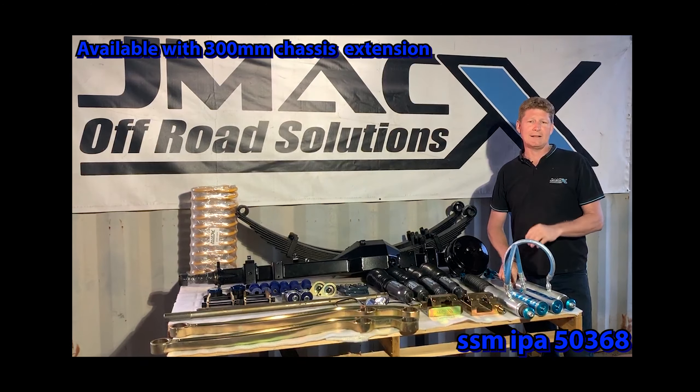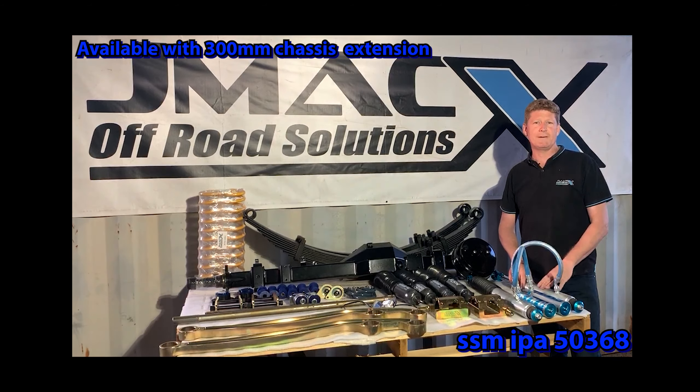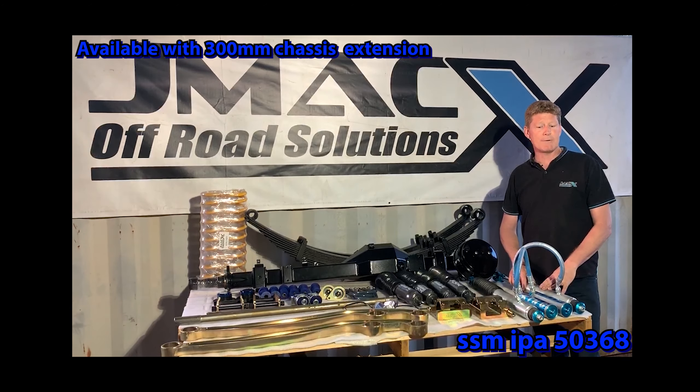These can also run up to a 315 75-16 tyre. These are approved under the federal second stage of manufacture scheme and are now available.